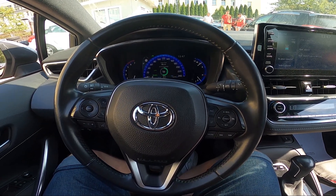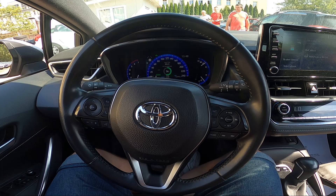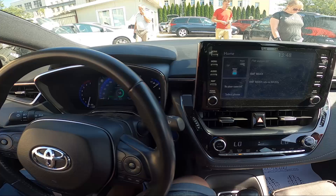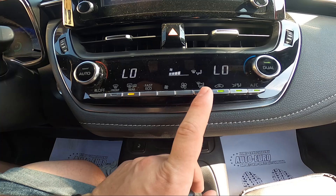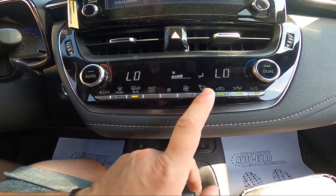Hello, today I'm in a Toyota Corolla. In this video, I'll show you how to change airflow direction. Take a look in the center of the car and simply press this button to change airflow direction between leg and front windshield, face, and legs.